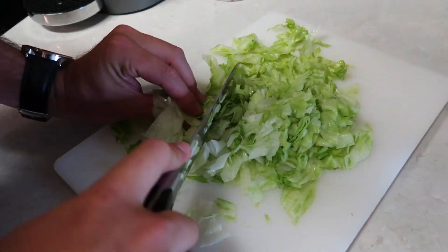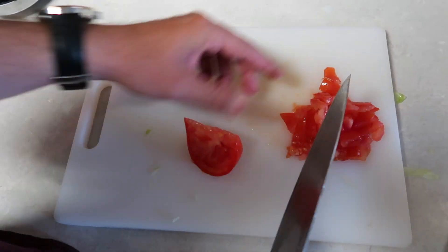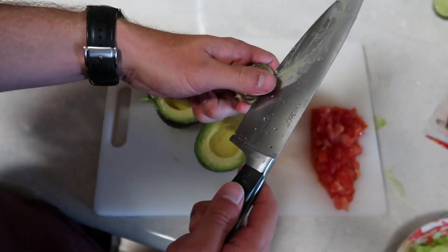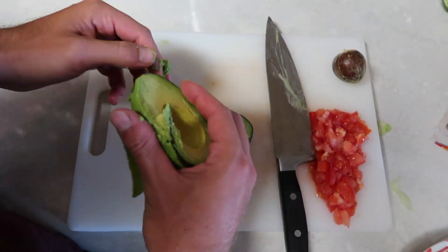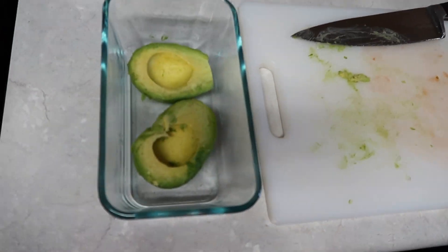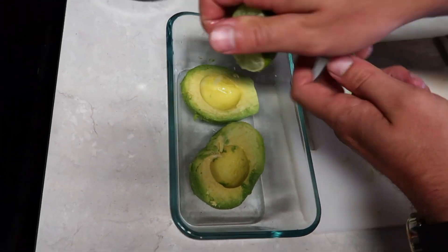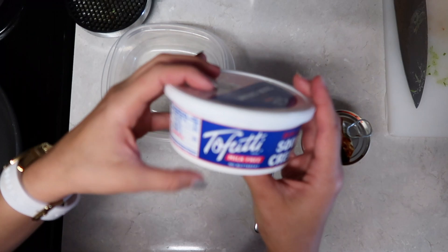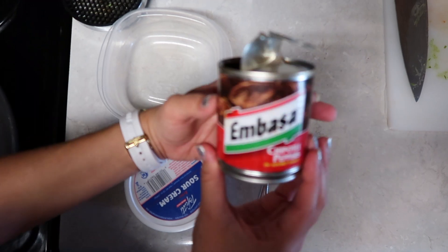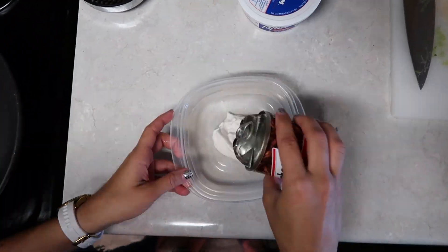First you're going to shred up some lettuce, and next you're going to dice some tomato. Then you're going to cut your avocado in two halves. Once they are all cut up you're going to peel off the outside layer, place into a bowl, and then take half a lime and squeeze that all over your avocado. Next we're going to prepare the spicy sour cream — add some chipotle pepper sauce to your sour cream. If you want, you can also blend up the sour cream with the chipotle peppers. Either works.